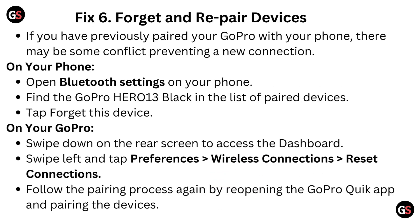Fix 6: Forget and Repair Devices. If you have previously paired your GoPro with your phone, there may be some conflict preventing a new connection. On your phone, open Bluetooth settings and find the GoPro Hero 13 Black in the list of paired devices, then tap Forget this device. On your GoPro, swipe down on the rear screen to access the dashboard, swipe left and tap Preferences, then go to Wireless Connection, then Reset Connections. Follow the pairing process again by reopening the GoPro Quick App and pairing the devices.